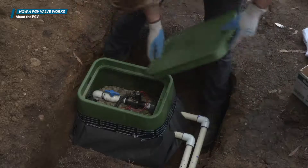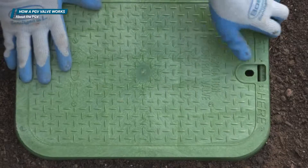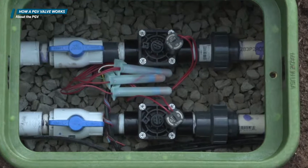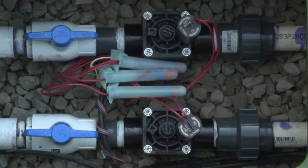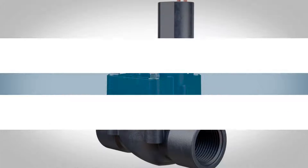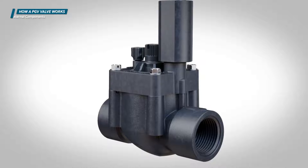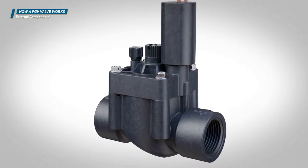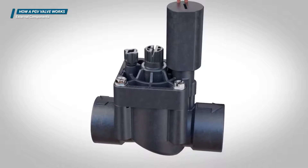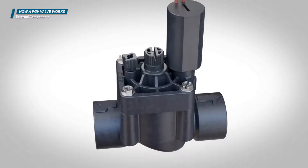The valve should always be installed properly into the piping system in an easy-to-access valve box. Use waterproof connectors to wire it to the controller. Most irrigation valves operate using the same basic principles. While there are some minor differences, the information presented in this video applies to most common valves.